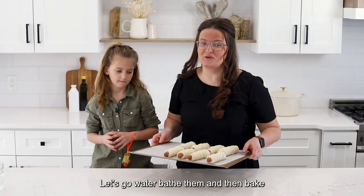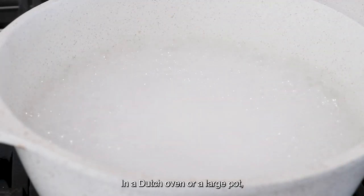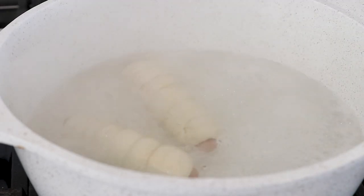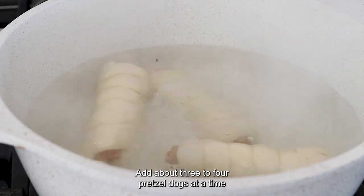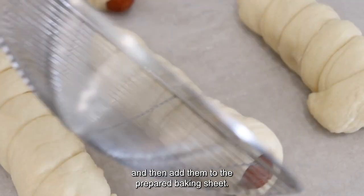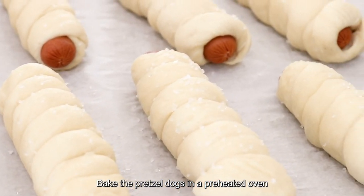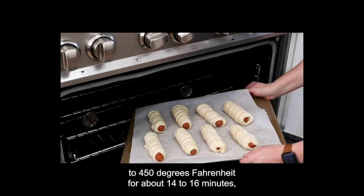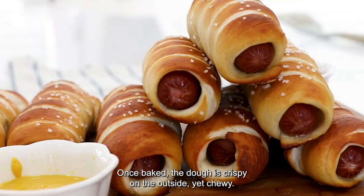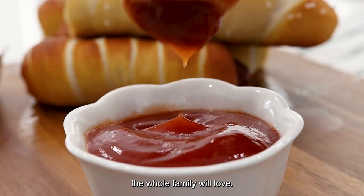In a Dutch oven or a large pot, bring 8 cups of water to a boil. Add one-third cup baking soda and stir. Add about 3 to 4 pretzel dogs at a time into the water bath for about 30 seconds. With a strainer or spatula, remove the pretzel dogs and add them to the prepared baking sheet. Top with coarse salt if desired. Bake in a preheated oven at 450 degrees Fahrenheit for about 14 to 16 minutes or until crispy and golden. These pretzel dogs have the best dough — once baked, it's crispy on the outside yet chewy, and combined with the hot dog, it's the perfect treat the whole family will love.